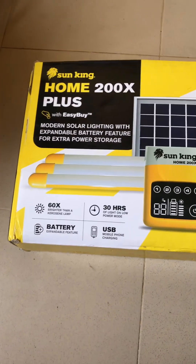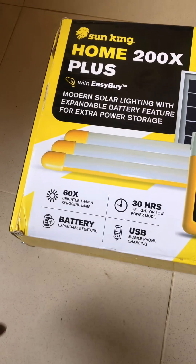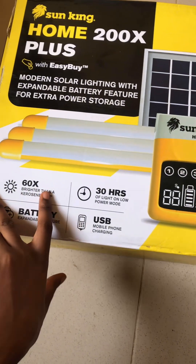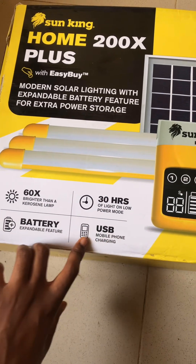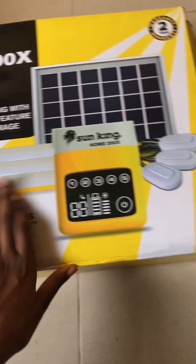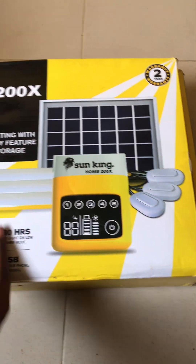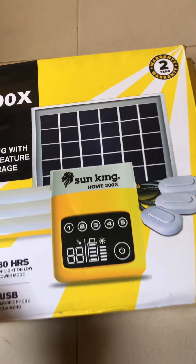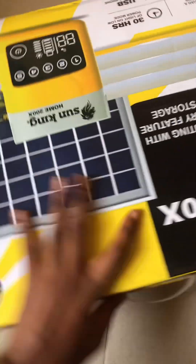Today we're going to be unboxing and setting up the Sun King Home 200x. Before I go further, I want to let you know that I'm not just buying it — I've used this for about a year now. One good thing about it is that it is very handy. You can take it with you wherever you're going. I've used this to travel from Enugu to Lagos to Abuja and back to Lagos — it's all intact, no scratches.